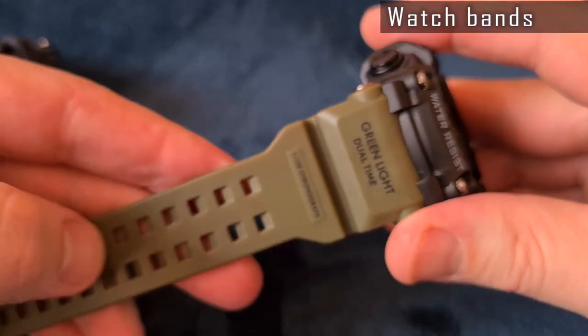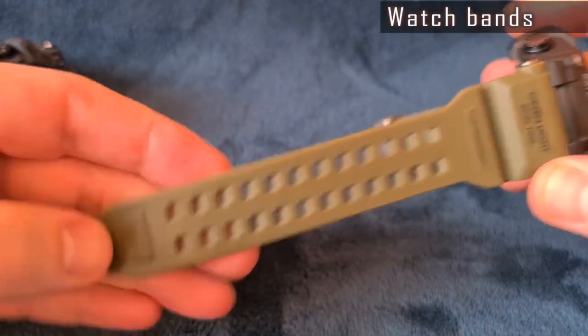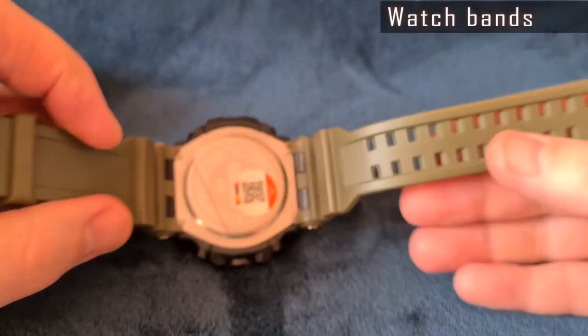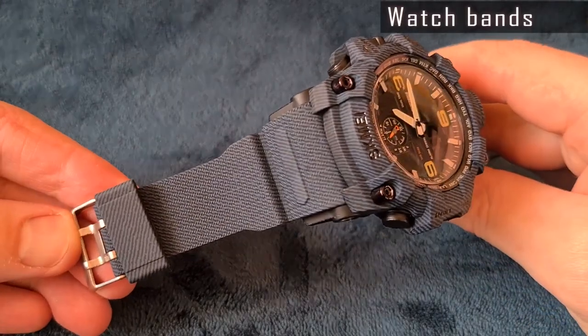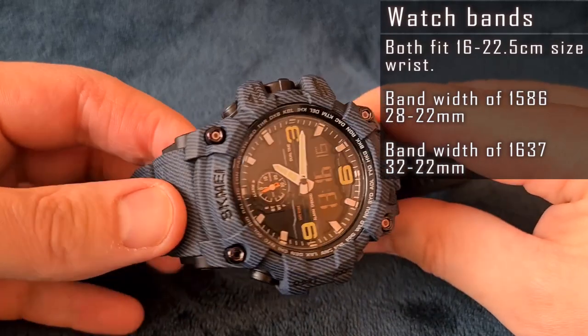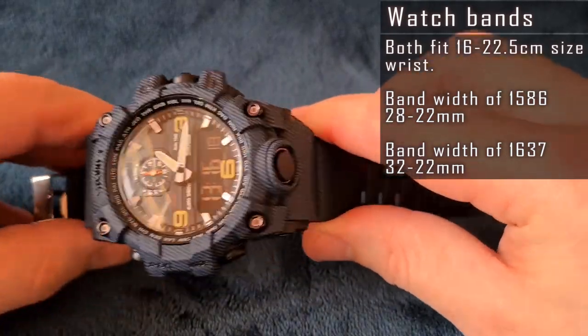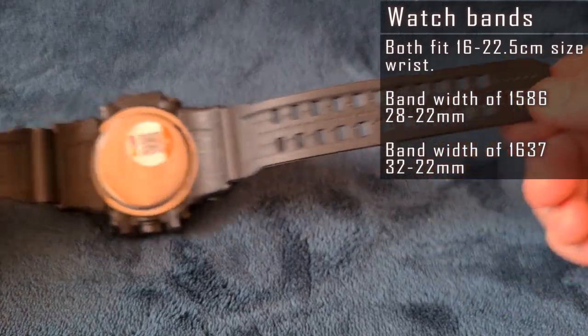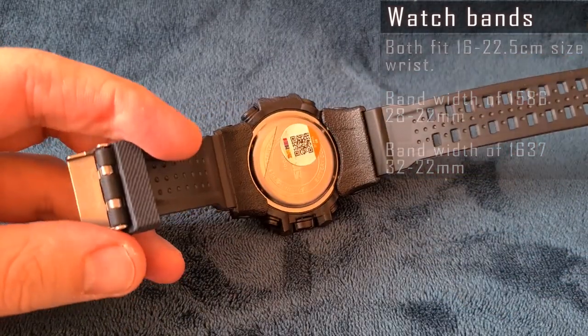The rubber bands are pretty common for this type of watch. The quality is good — both are very soft and flexible. The size is almost identical, fitting 16 to 22.5 cm wrists. The blue jeans-like texture band of the 1586 looks more decent, though standard bands don't fit as replacements.